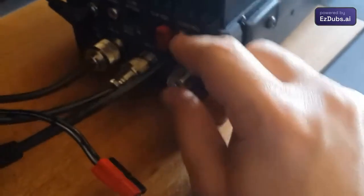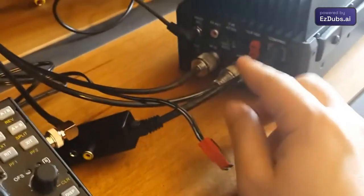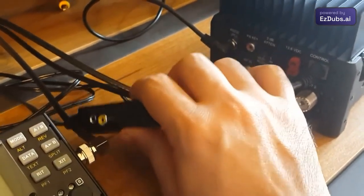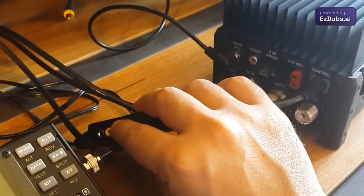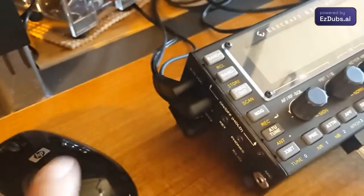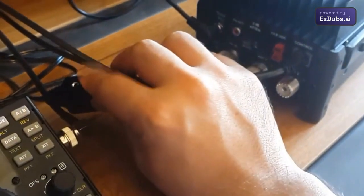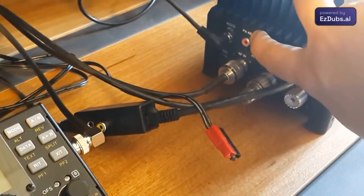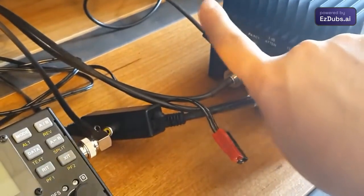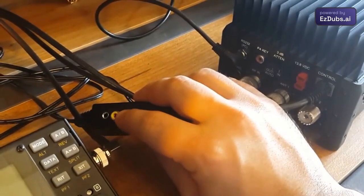We can insert a second connector here to power the KX-3 radio. This is the control integration cable — when using the KX-3, this cable connects here and you have an accessory output that replicates the side output of the radio. There is also an RCA output to switch the external amplifier, which replicates all the functions of the accessory output.